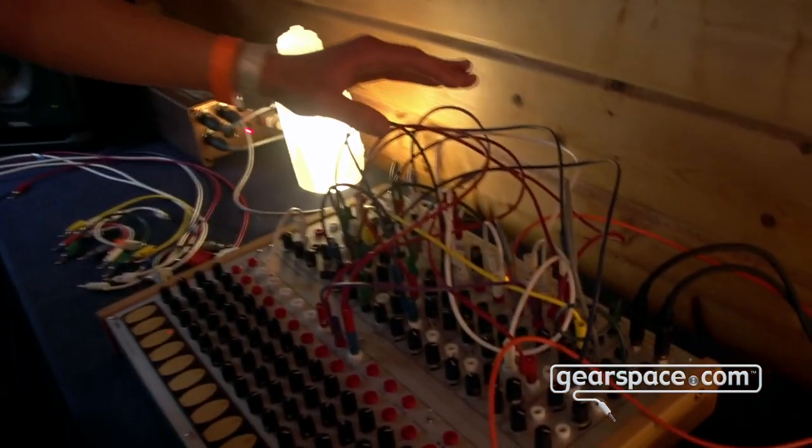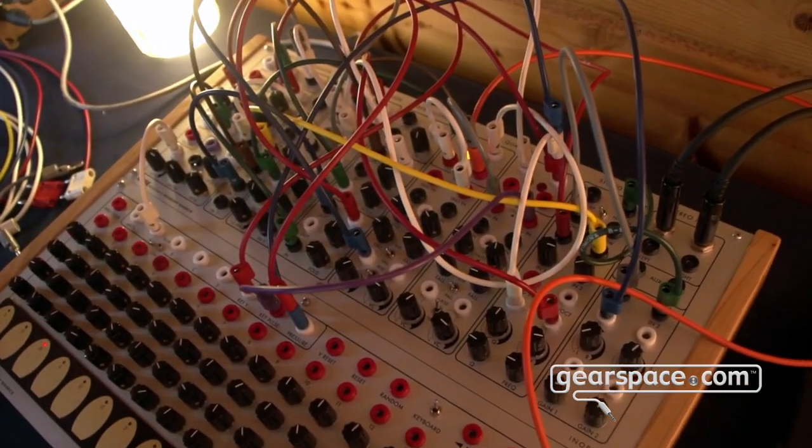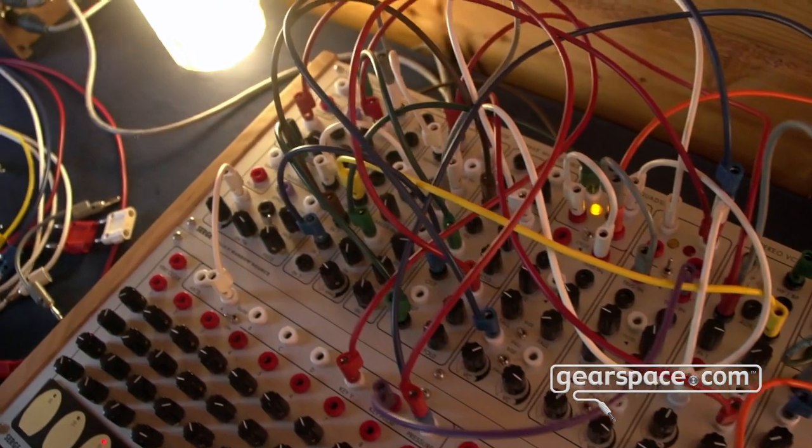Hey Gearspace, welcome to our booth. Here we have our newest panel, the Enoli, together with the TKB — a complex sequencer and also a keyboard.